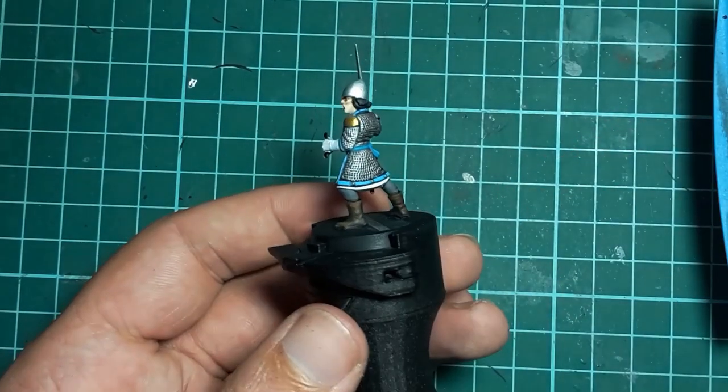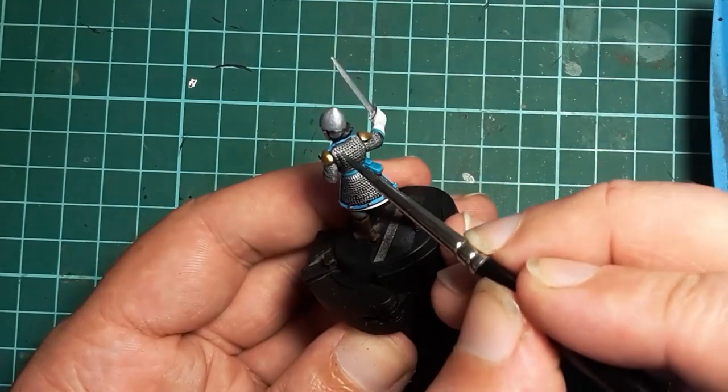Don't forget to paint the belt buckle while you're here, or you'll have to come back while you are writing the script to fix that up.